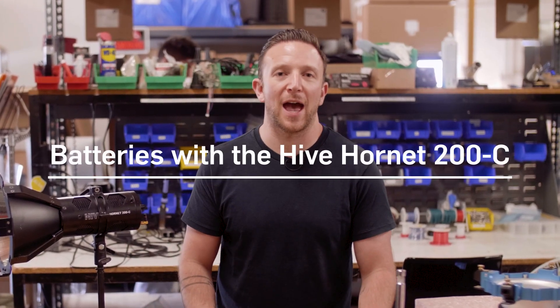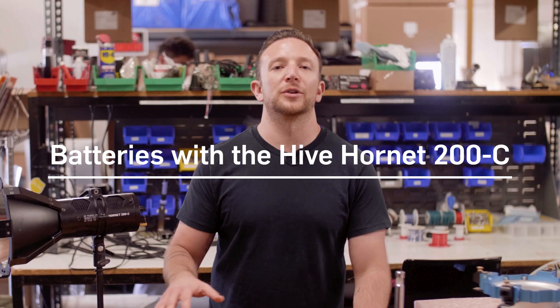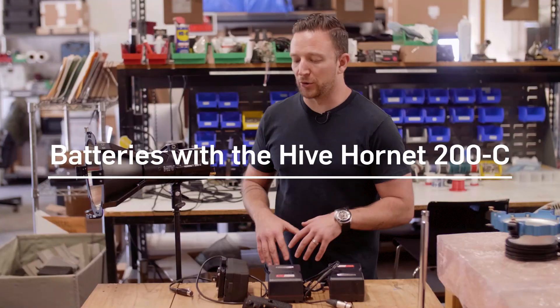Hi, it's John from Hive Lighting. One of the most frequently asked questions we have is about running the Hornet 200C on battery. So there's really two options.